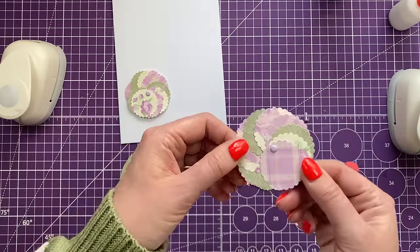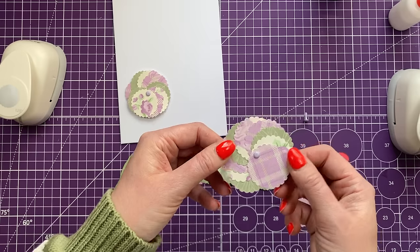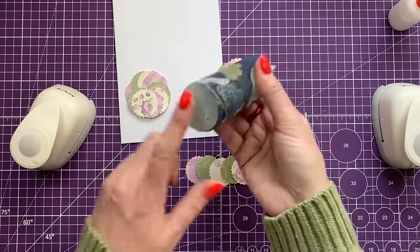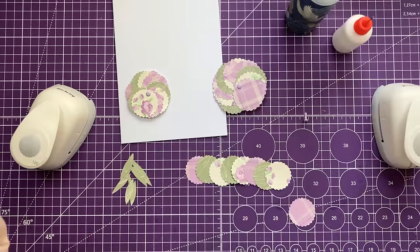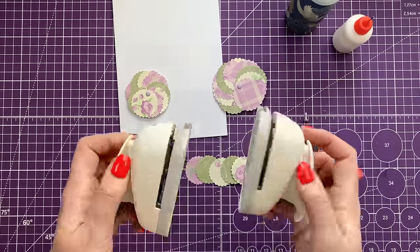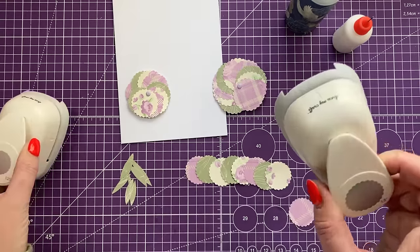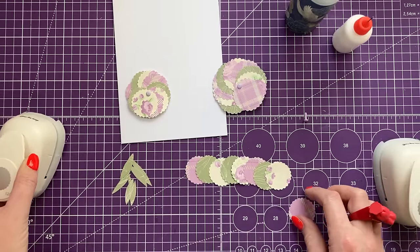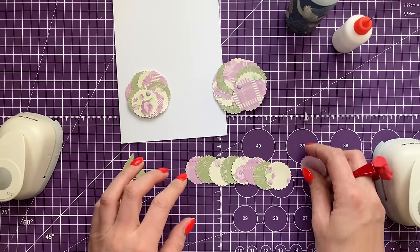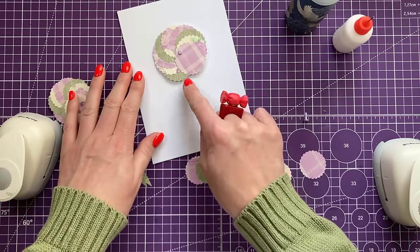For card number two, I've made flowers using circles that kind of look like pansies — I thought that was quite cool. I used punches, but you could draw around the bottom of glue bottles or use circle dies. I've got a one and a half inch punch and a one and a quarter inch punch, and I punched nine in each size.